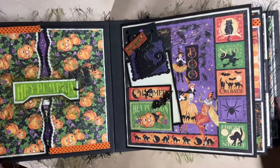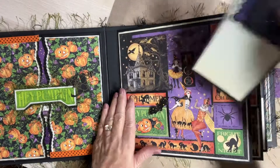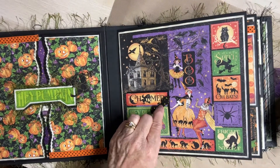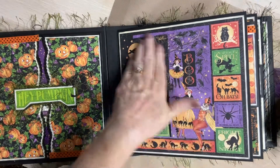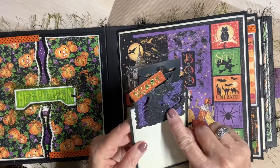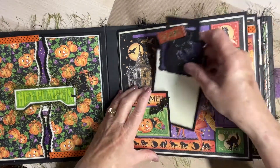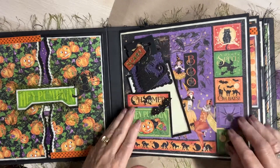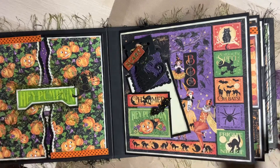On this side, I just made a tuck spot and I put one of the ephemera bats on here. This paper had enough busyness about it without me adding any more. I did use the cat bag topper that Diane gifted me in the swap — she made that and I love it, and I used it for my tag.